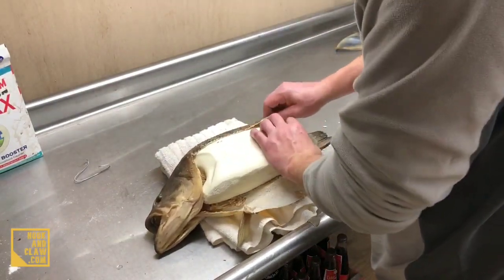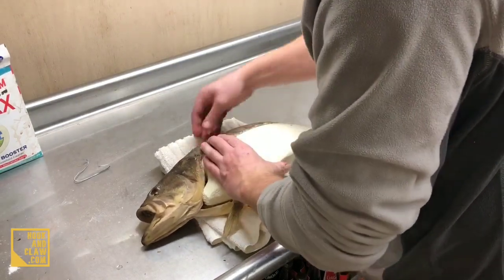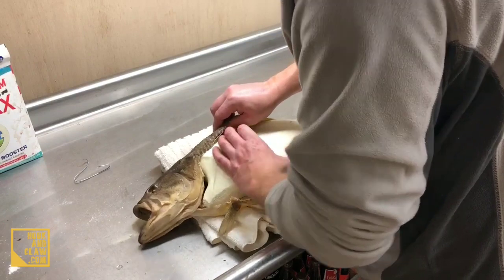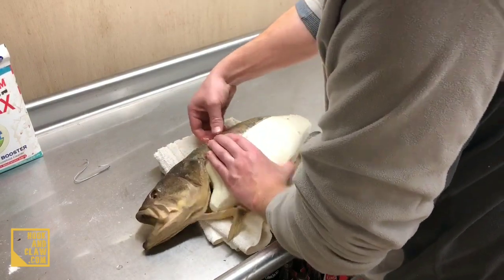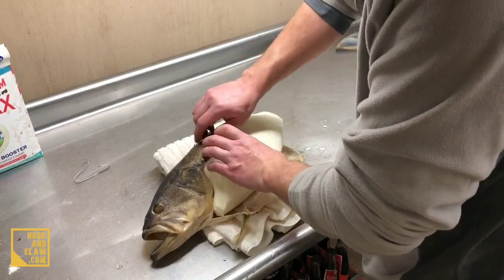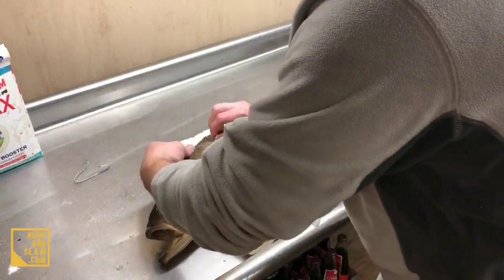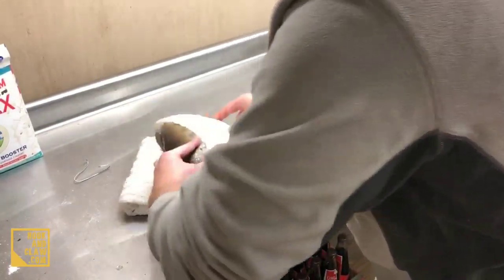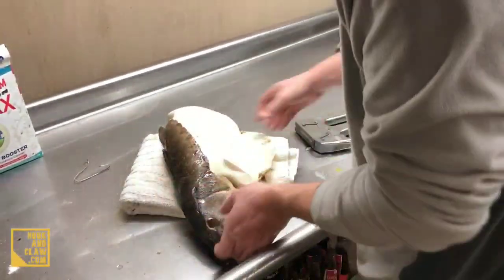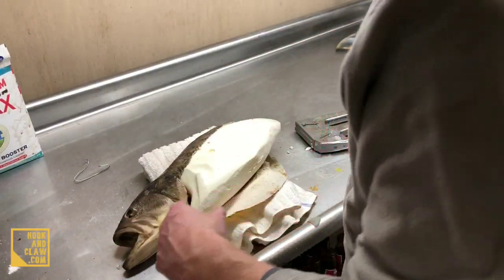There's a hundred ways to skin a cat, but the way I was taught worked pretty good for me. I get the head right first and I line that fin up with the very top of the mannequin — try to get it real snug. It's a little tricky, but use one hand to keep that mannequin tight, throw a staple in there. And hey, if you staple wrong you can always go back and take them out and try it again.